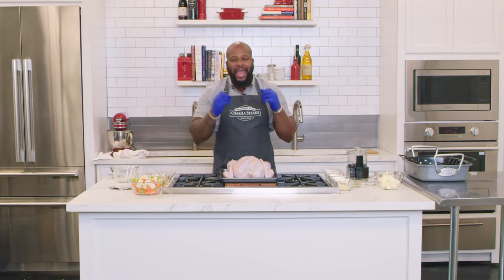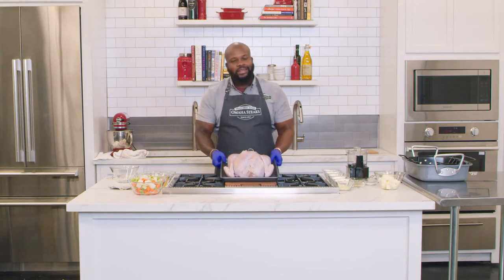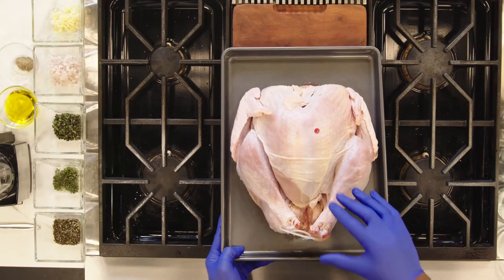Pull on up, make yourself a plate — it's going to be spectacular. Now it's time for the star of any holiday table: the turkey. What we have here is the Omaha Steaks 10-pound pre-basted turkey.